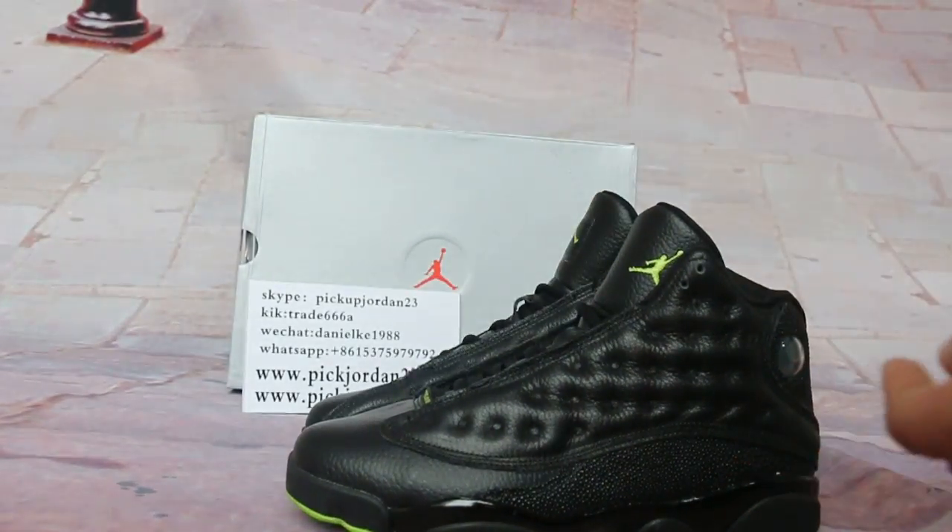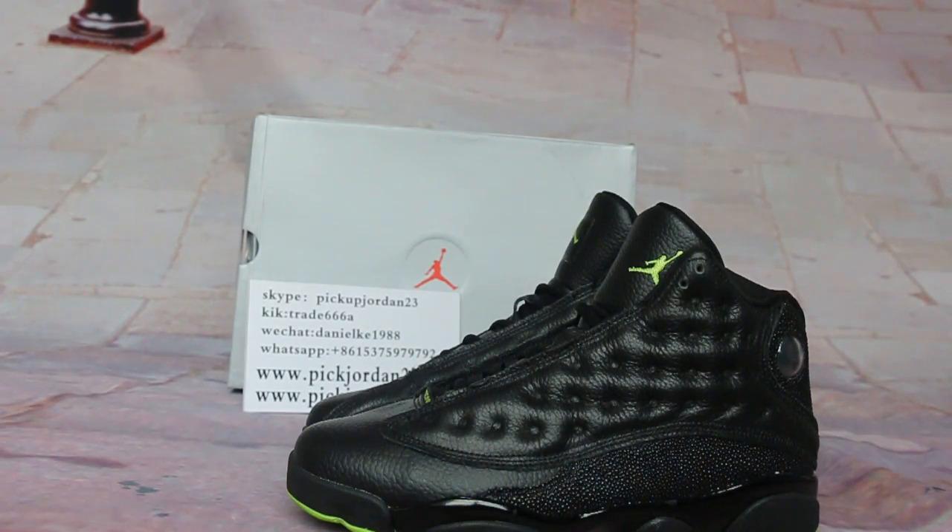Okay guys, those are all. Wearable knots — visit pickjordan23.com. See you in the next video, bye!